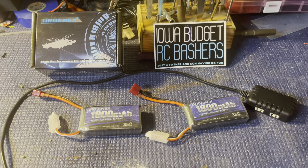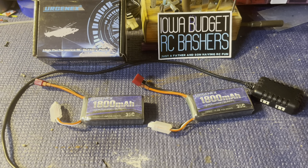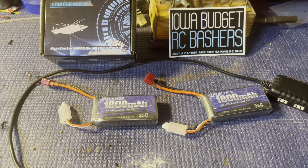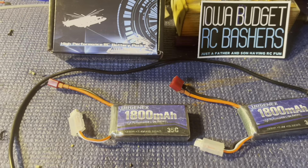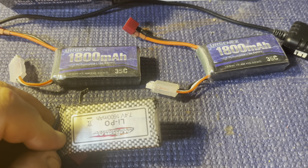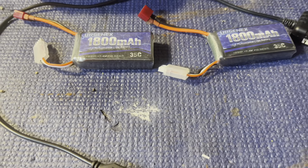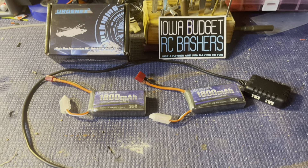Not one complaint about these batteries at all. I wasn't just going to open them up, try them once, and say go buy them — I've been putting these to the test. Grayson and I both took them to Horizon Fest on a hundred degree day and they performed beautifully. Throughout the last couple weeks we've been using them in all of our trucks and cars, and so far so good. Urgent X, you've got a customer for life — these are great batteries and have performed beyond my expectations.